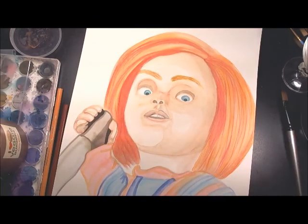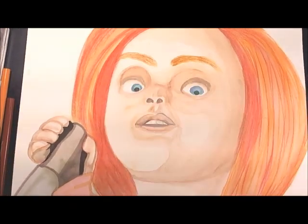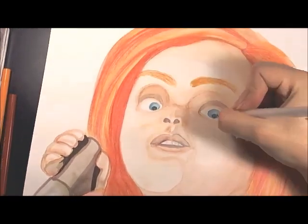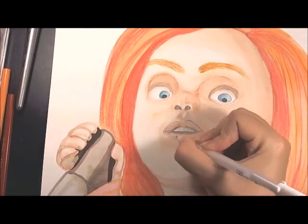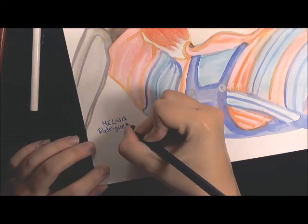Hopefully you guys like this painting of Chucky! Please leave me messages and comments — I'd love to hear from you. Really excited for the one-year anniversary. Make sure to vote on that next drawing, and subscribe if you haven't to see more art videos. I'll talk to you guys later — bye!